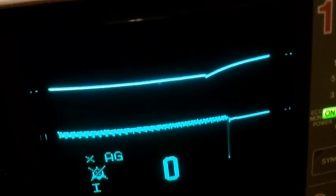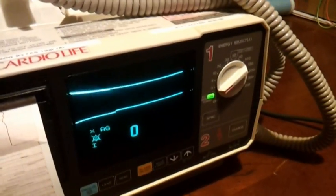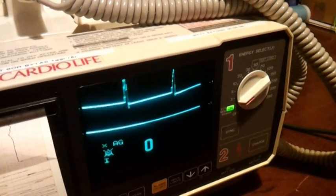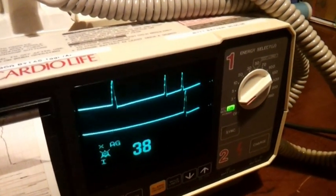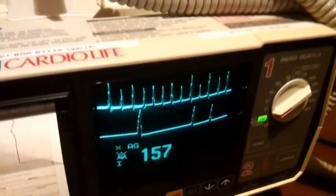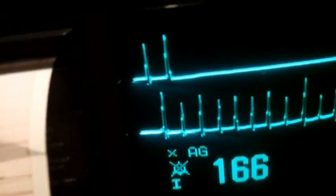So yes, here we got a waveform, like an oscilloscope or something. Oh, what's happening? Yes, I did that.